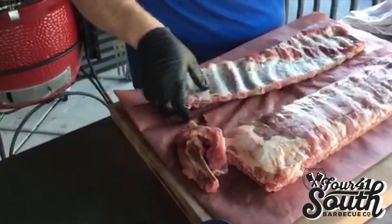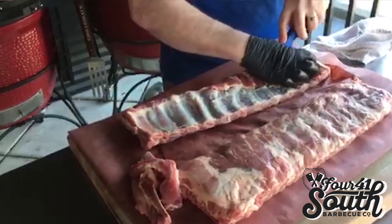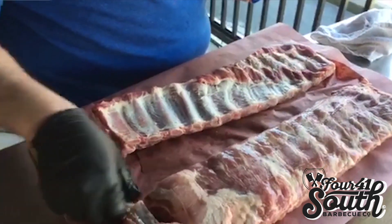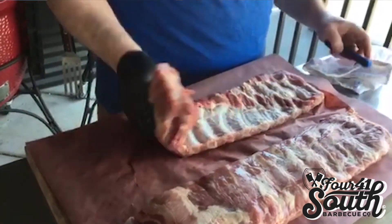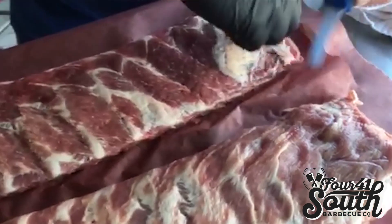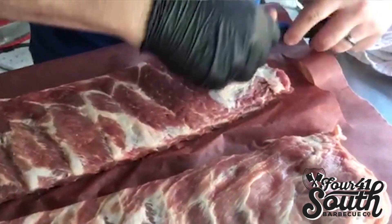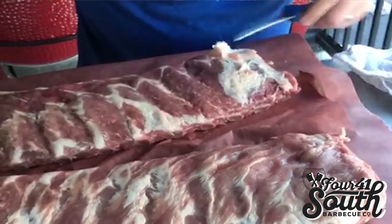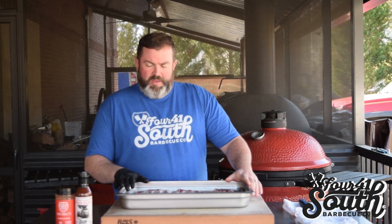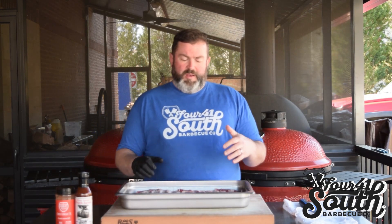Most people eat with their eyes first, so we're always constantly wanting to do good presentation on everything we cook at home and at the restaurant. So that rack's done — let me flip it over. It's done on the back. Right here, you've got this little piece of the loin. We're going to take that off because you want it to cook evenly and you want the rack to be even all the way across. There's just a little bit of fat — that'll render off as you cook it. So we've got our ribs prepped. We've pulled the membranes, trimmed them up, trimmed the edges, and got any extra or thicker sides of the meat trimmed off.